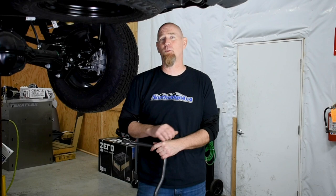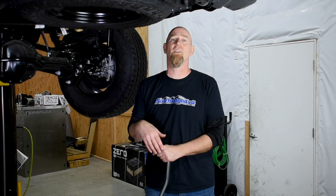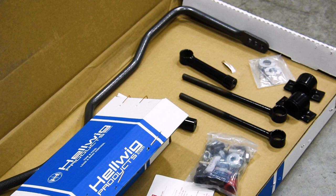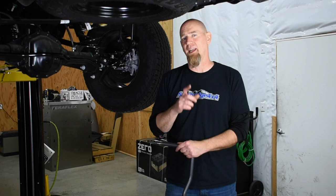This is going to help control the body roll that's going to happen as we start lifting and loading down this Gladiator. If you've already lifted your Gladiator, or if you've added extra weight in the back, maybe even put a rooftop tent on, you know the extra body roll that you're getting from those modifications. We raise the center of gravity of that weight, and that's going to make that vehicle sway more. A great way to get it under control is a heavy duty sway bar.